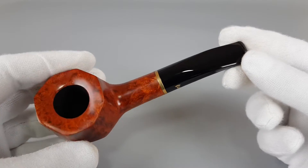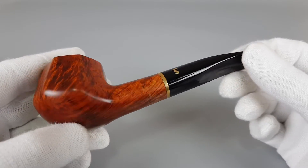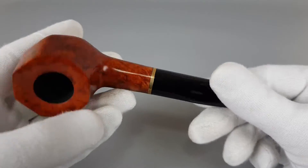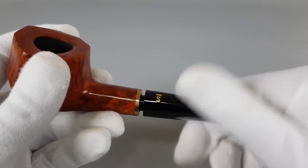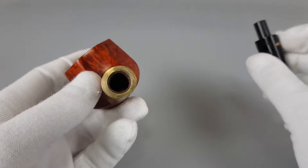This was one of those wow moments when you see the pipe for the first time. Let's go over the stamping first — I'm going to detach the stem and show whether it's filtered for 9mm.